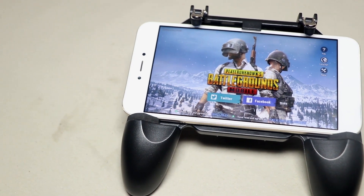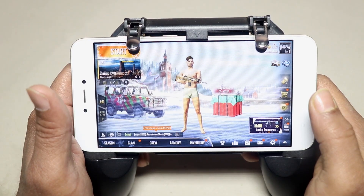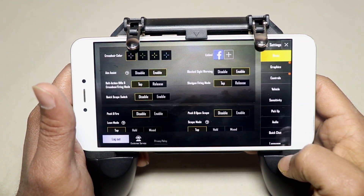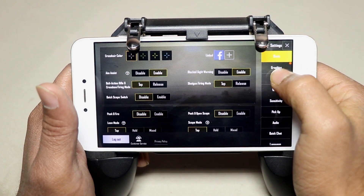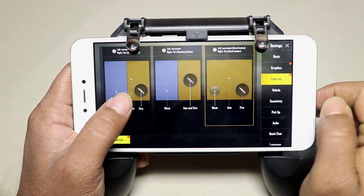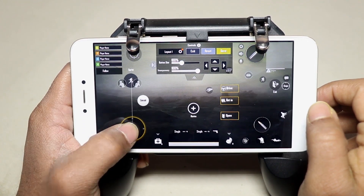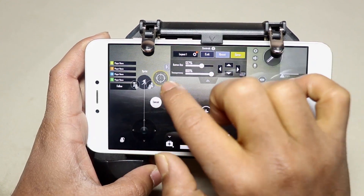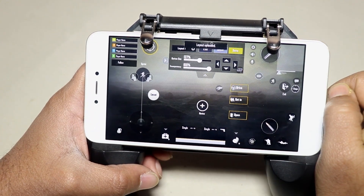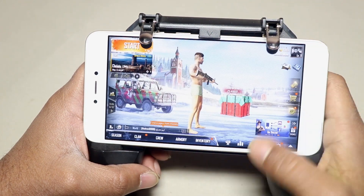Now let me show you how to set up your layout to make use of this gamepad's triggers. Start the PUBG game, then tap on Settings and go to Controls. Choose any control layout and tap on Customize. From here you need to move the button layout under the triggers according to your need, then save the layout.